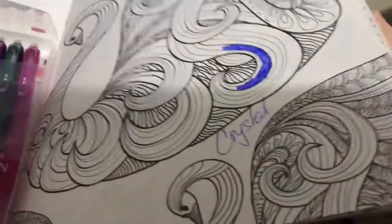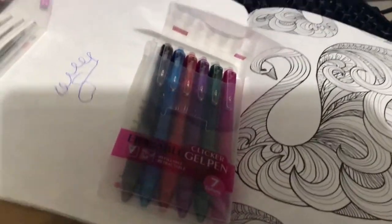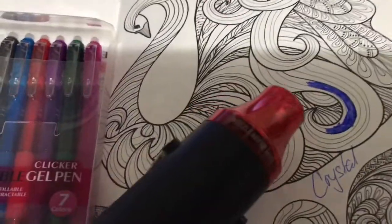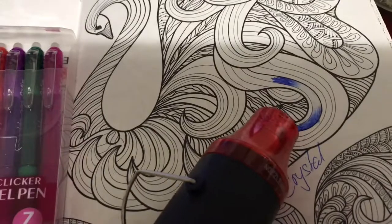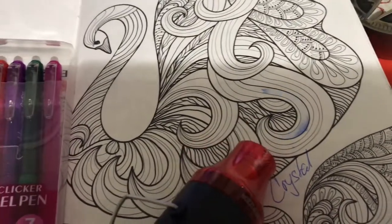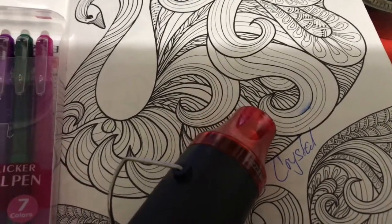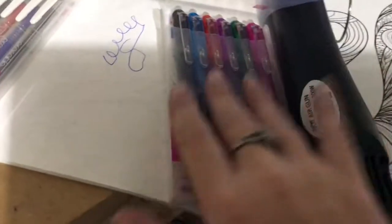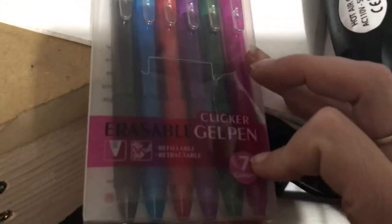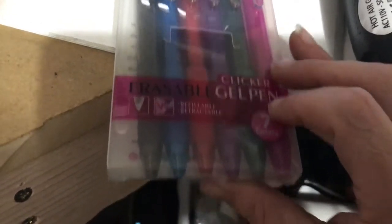Thanks again for watching — like, comment, subscribe if you want. Guys, check them out — Parku erasable gel pens, links down below. Thanks for watching, love y'all!